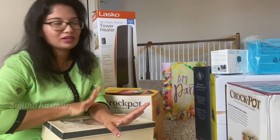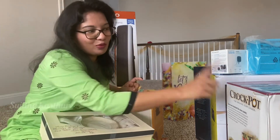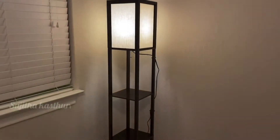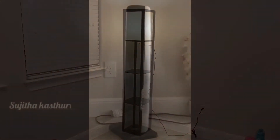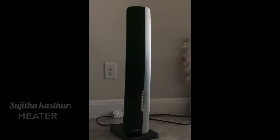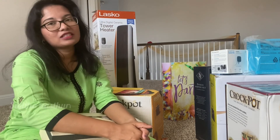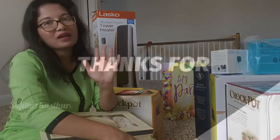I will use it. I will love this. No worries, because I will buy it — I will exchange it and buy something. I hope you liked this video. If you liked this video, like, comment, and subscribe to my channel. See you in the next video. Bye bye.